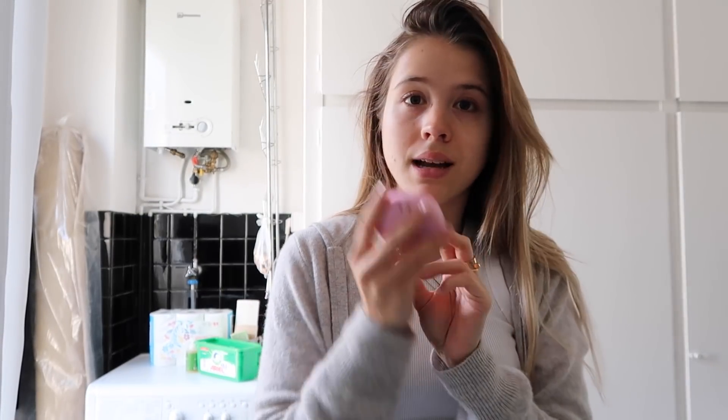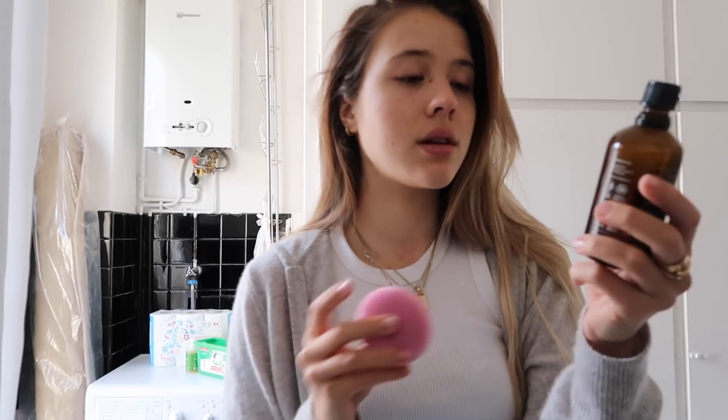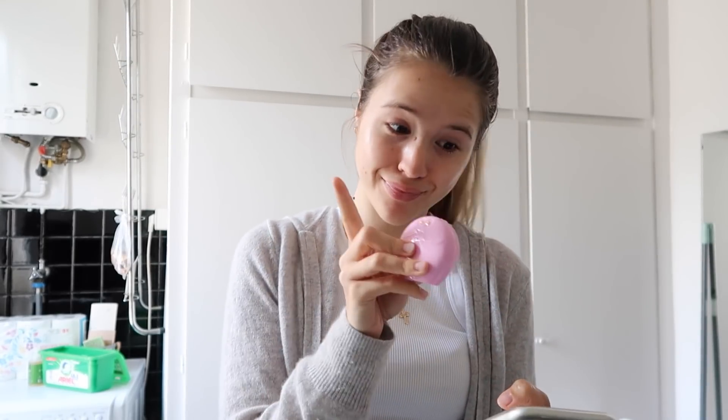Dadurch, dass ihr das alles in den verschiedenen Zonen messt, bekommt ihr eine personalisierte Hautpflege-Routine mit der Gesichtsbürste. Ihr benutzt dabei eure Produkte eurer Wahl. Mein Lieblingsreinigungsprodukt ist das Reinigungsöl von Junglück – das benutze ich morgens und abends zum Abschminken oder Gesicht säubern. Ich werde jetzt mein Gesicht damit säubern. Ich habe meine Hautanalyse schon gemacht. Die App hat übrigens durch diese Sensoren gesagt, die eine Hälfte meines Gesichts sieht viel trockener aus als die andere.